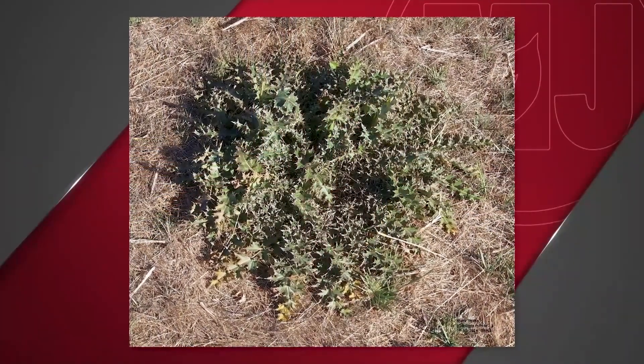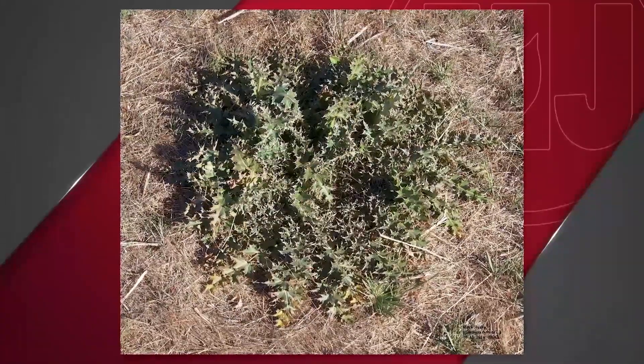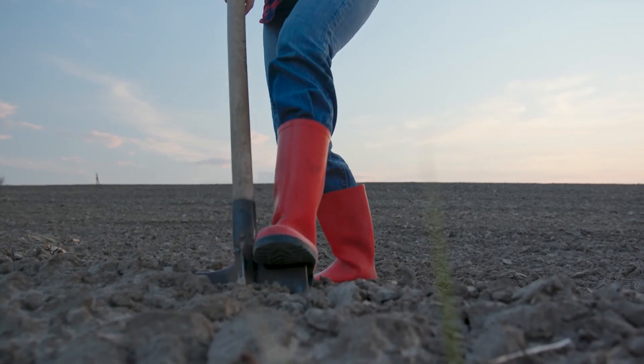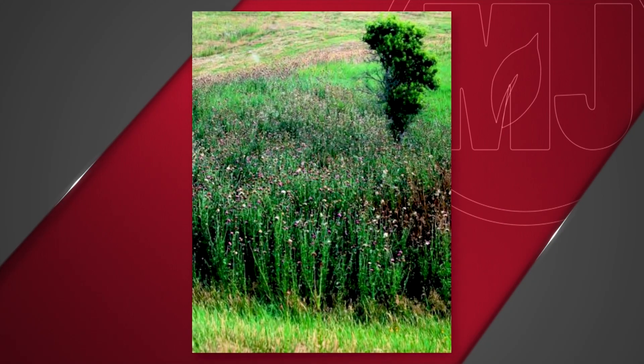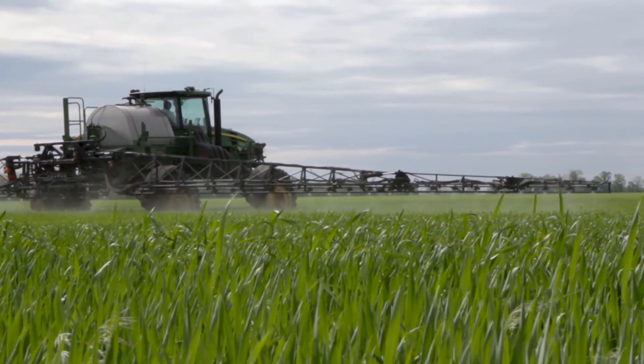If the weed has already flowered and formed a waxy layer on the leaves, herbicides may not be effective. However, there are manual ways to try and get it under control. Getting that herbicide applied while it's in the rosette stage, or just barely starting to bolt, pretty much through May is the time to go. Once it has gotten into that flowering stage, herbicides are not very effective at all, and it comes down to mechanical treatment with a shovel or hoe. Other people have spent the time to chop off the flowering heads of that musk thistle and collect and dispose of them.